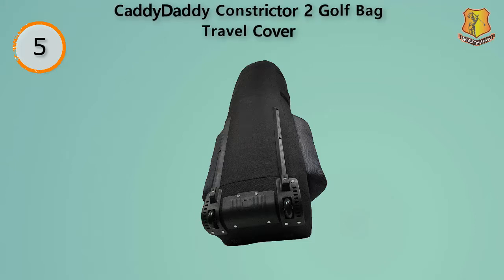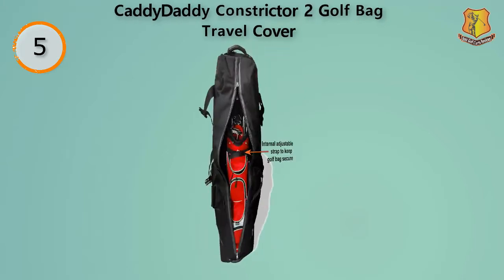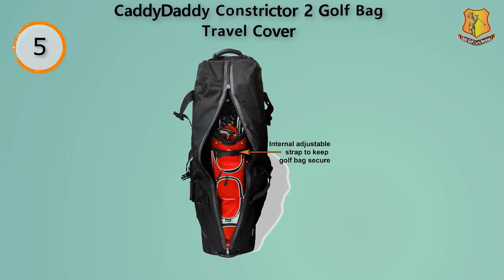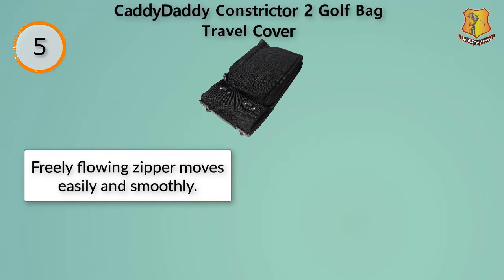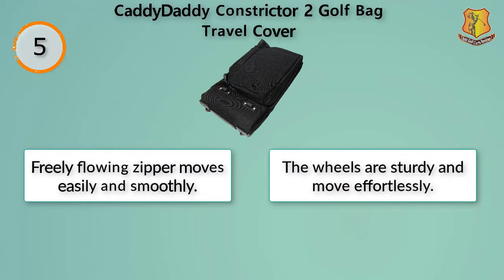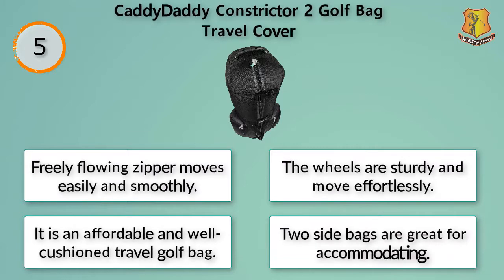The bag weighs only 8 pounds when empty and around 35 pounds with the golf bag inside. Two handles make it extremely easy to carry with the help of someone else. Your golf clubs will remain safe because it has two compression straps that hold everything together nicely. There are two address label slots to make sure the bag is identifiable to baggage handlers. The zipper moves easily and smoothly, the wheels are sturdy and move effortlessly. It is an affordable and well cushioned travel golf bag. Two side bags are great for accommodating accessories.